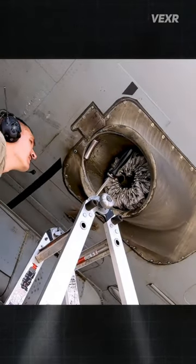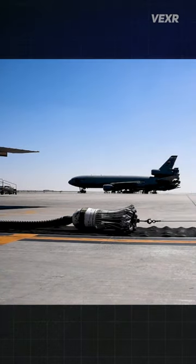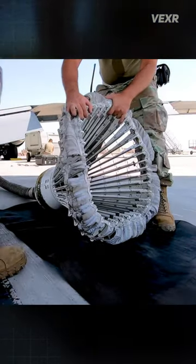But if oil and dirt builds up on it, it becomes a lot less efficient at this job, so ground crew have to somewhat frequently pull it out and make sure it's kept clean.